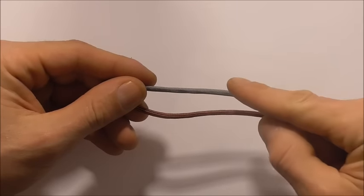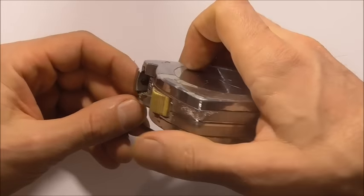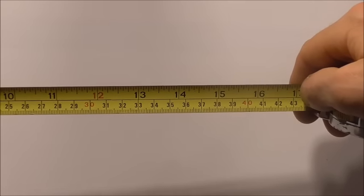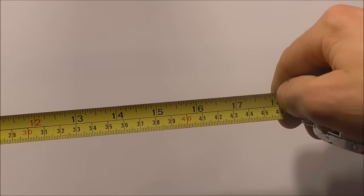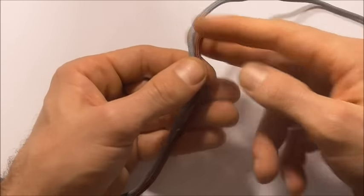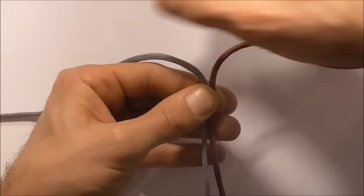I'll be making a 20cm or 8 inch example bracelet, and to do that I'm going to use two pieces of paracord, each piece 180cm or around about 6 feet in length. The first thing we are going to do is measure out the length of the bracelet and then add in enough to tie a button, so that will come out to around about 45cm or 18 inches. These strands down here will become the core strands and we'll be doing the weaving with these longer strands at the top.